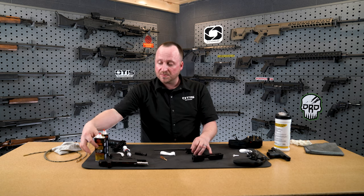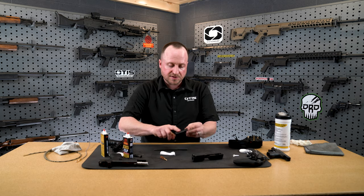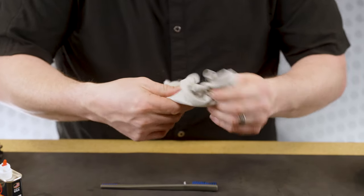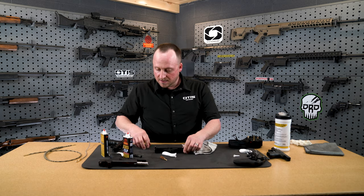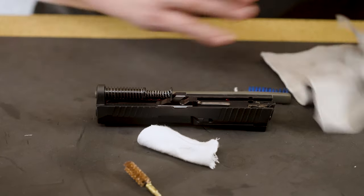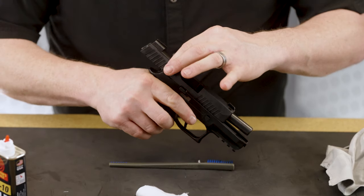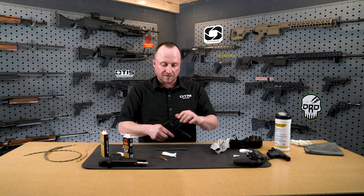Before I reassemble, I like to use a little bit of oil — you don't need a whole lot. You can wipe that in with your finger, a towel, or a pad. I like to clean off the excess so I don't have dripping oil. This is also going to preserve the barrel from any type of environmental contaminants. Now I've got my barrel clean — I'm going to slide that back into my slide and reapply my spring. Now I'm going to put my pistol back together; refer to your owner's manual if you have any questions. I'm also going to do a function check to make sure my firearm works — run the slide a few times, pull the trigger, make sure everything's working properly.